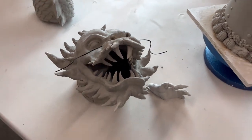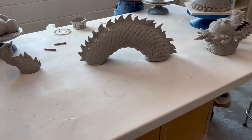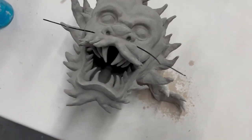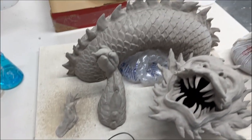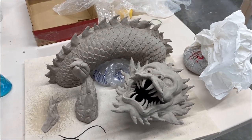This is the final product of the Chinese dragon sculpture. I'm very happy with the result of this project. I also added wire onto the face for the whiskers. After hours and hours of work, lots of frustration but a lot of fun, I finally finished. I hope you guys enjoyed this video — it is a little bit of a long one. Thanks for watching and I will see you in the next one.